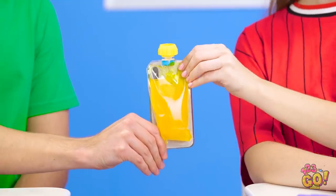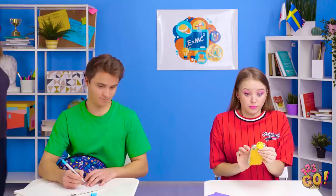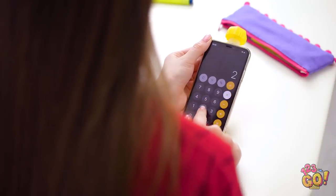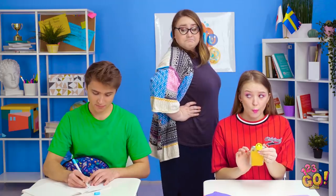Need a sip, Lily? Oh, thank goodness! I thought it was dying! And if your teacher wanders on by, don't worry, you're totally covered. Yes, that thing is foolproof!